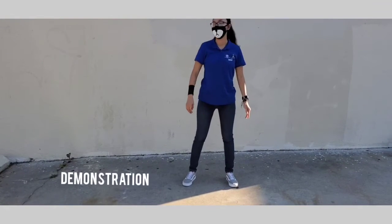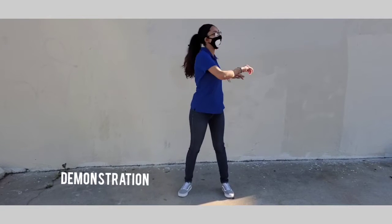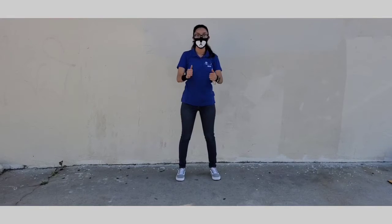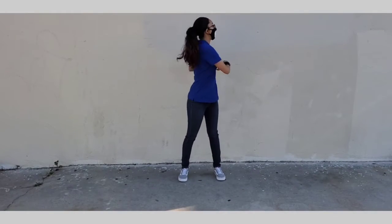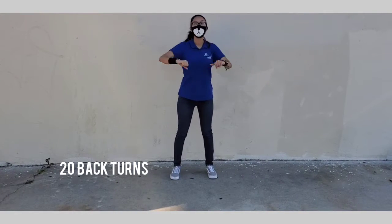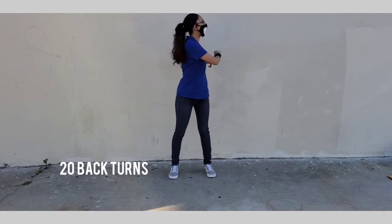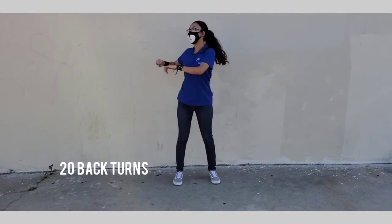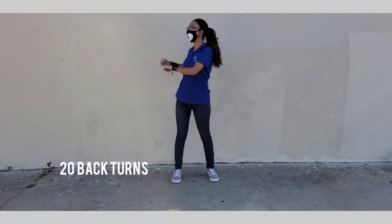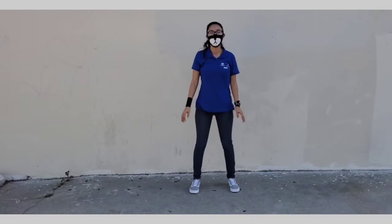We're going to start with some exercises first. The first one is back turns — we just twist our body with our arms up. We're going to do 20 of them. Ready, go — one through twenty.